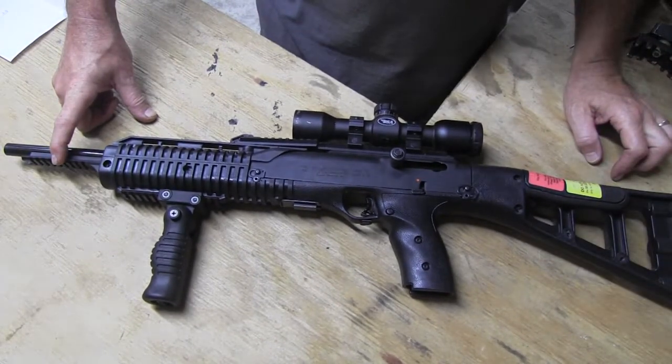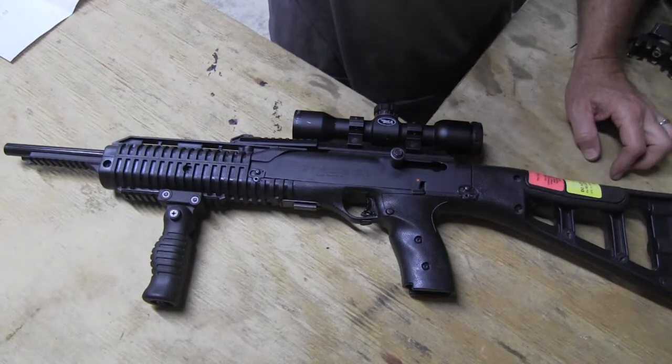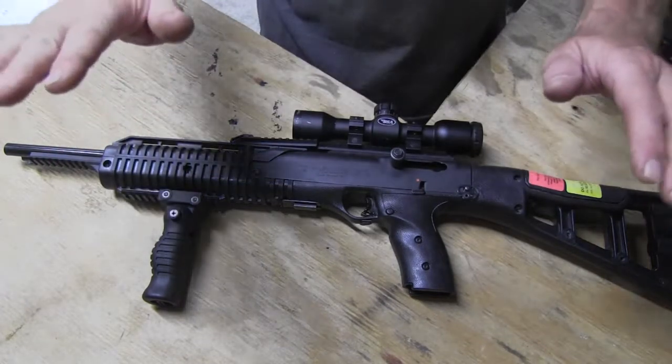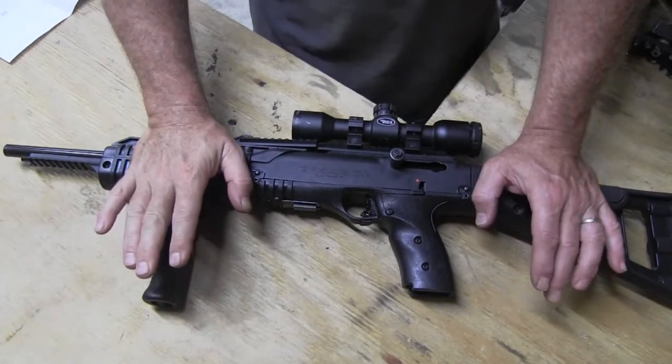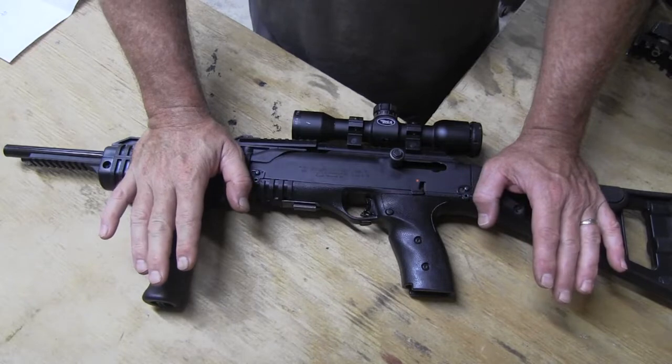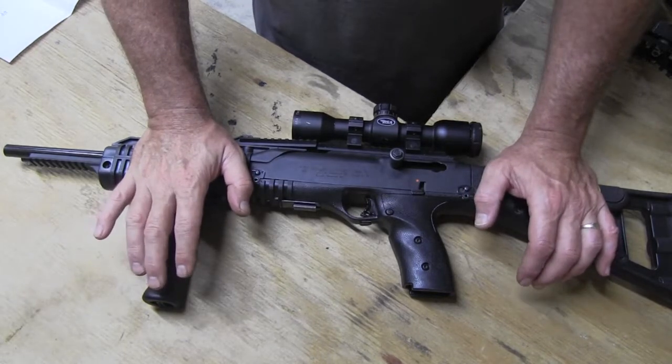I'm going to take you through the process and see how it turns out in the end. Off camera, I'm going to get this thing disassembled, get the parts that I'm going to paint cleaned up, and come back when I'm ready.